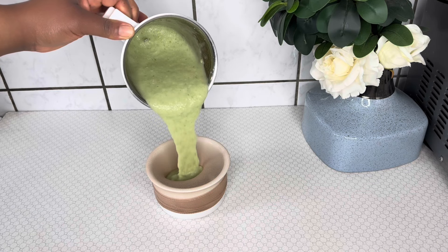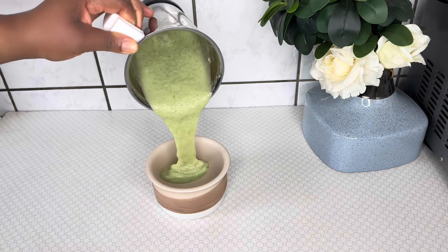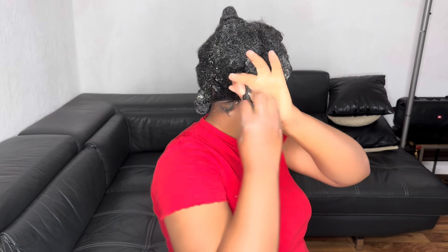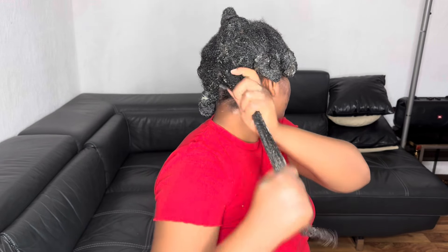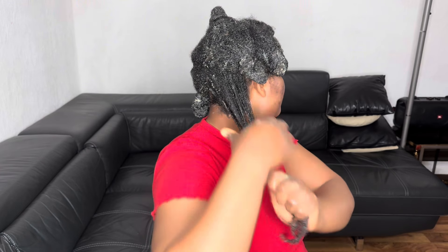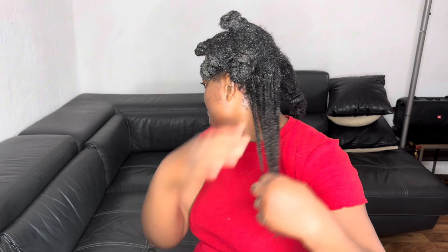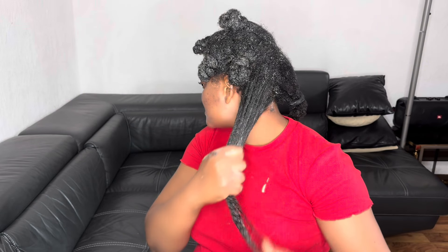Hi guys, welcome to my channel. In today's video I will share with you a super moisturizing and strengthening hair mask that will keep your hair moisturized and easy to manage, thus promoting hair growth. If that's what you're interested in, please watch to the end of the video.